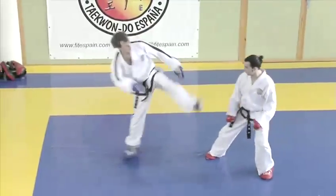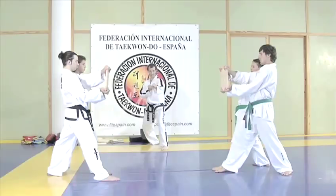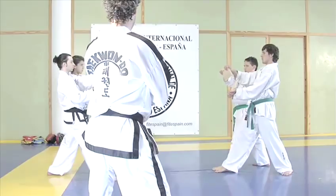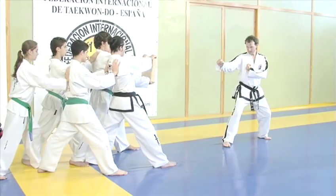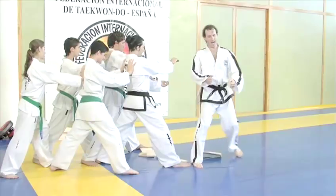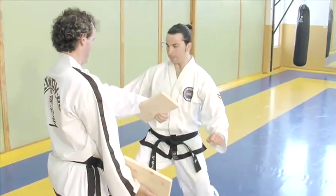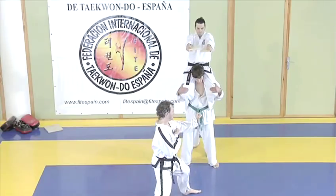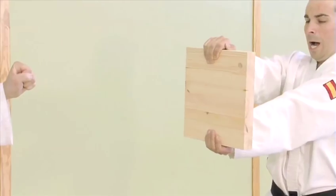Taekwondo is an ancient fighting system which makes optimal use of the human body and laws of physics. This can be seen most clearly in board breaking. Breaking, say some, was traditionally used to condition the hands and feet to toughness, because in the absence of weapons such as swords, Korean warriors needed to be able to land a killer blow with one strike. Today it's commonly used in testing for promotion of a belt. If all the elements of power are there — speed, focus, form — most martial artists can break several boards at once.